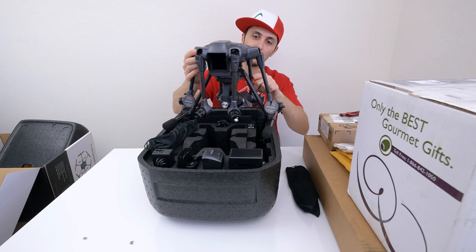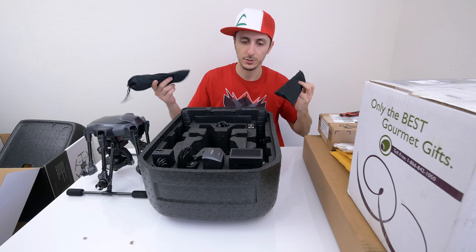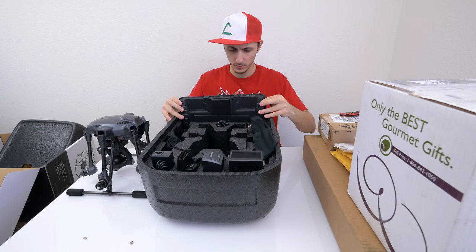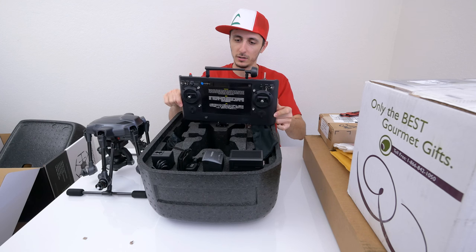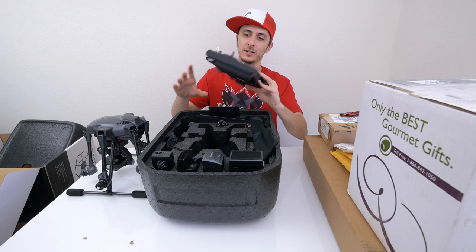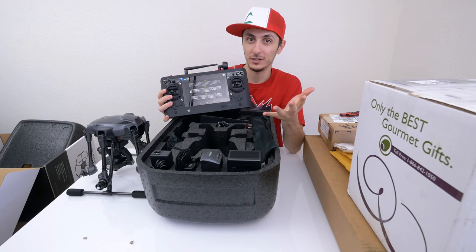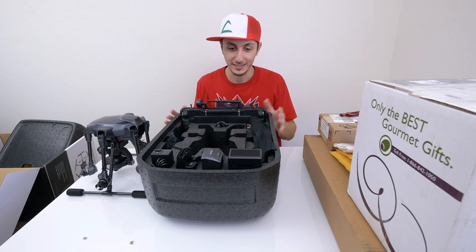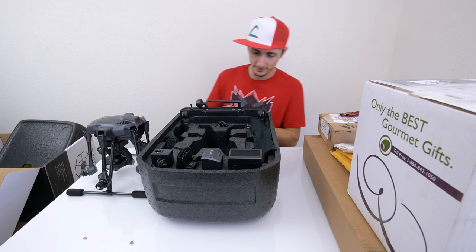Wow, carbon fiber legs guys — check that out, that is pretty sick. So the rest of the stuff in here are basically just chargers, the blades, and the remote. Holy crap, is this the remote? Jesus Christ, this thing is massive! Oh, I know why it's massive — because this comes with its own screen, whereas the Phantom 4 you actually need to put in your own tablet or smartphone. That's pretty cool. Definitely excited to give this thing a go and see how well it compares to the Phantom 4 — video coming up in a few weeks.